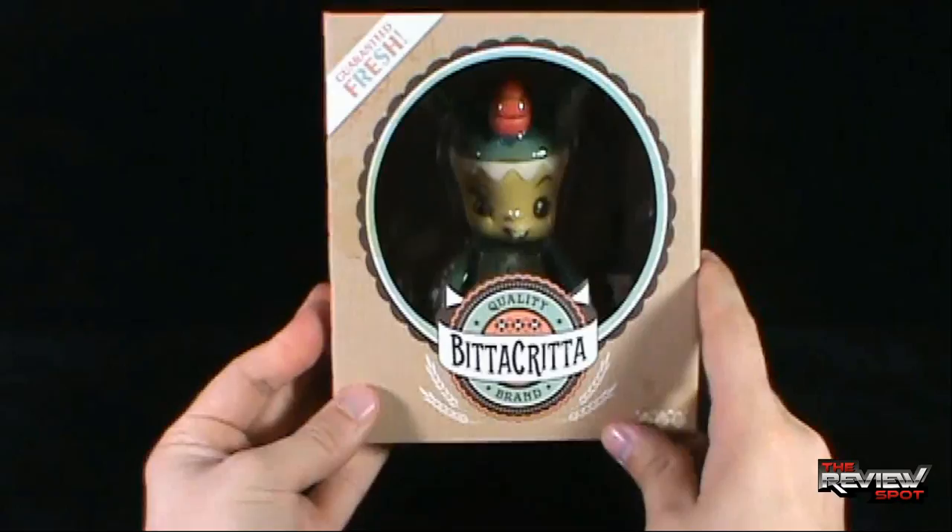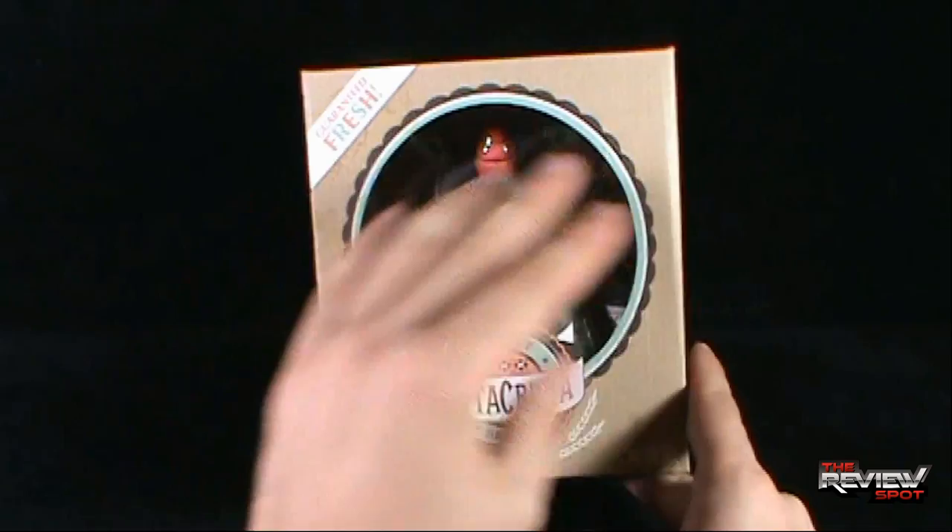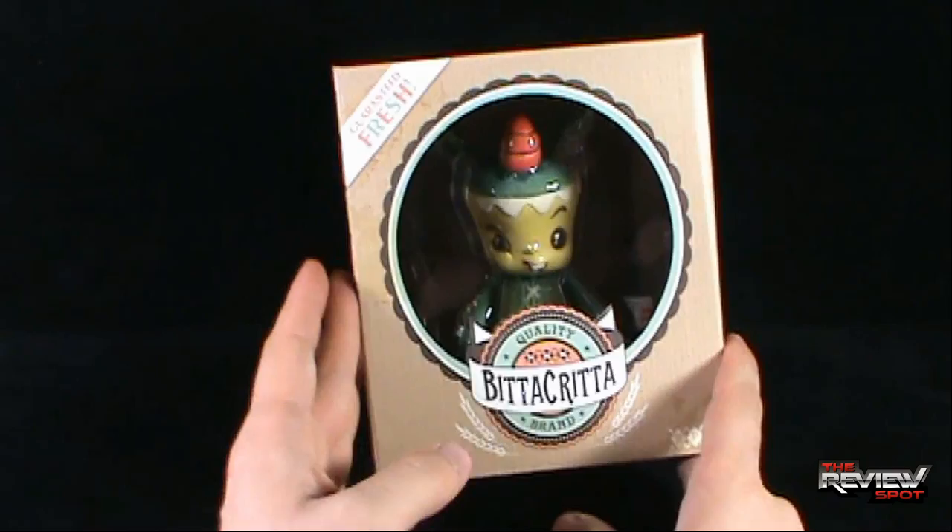I like the box. Obviously on the front you can see inside the Bitta Kritta — nice open window. So even if you wanted to keep it in-box you can certainly do so and still appreciate the design quality of it.